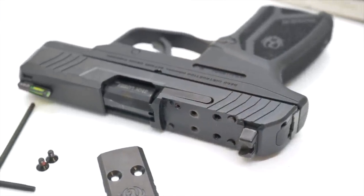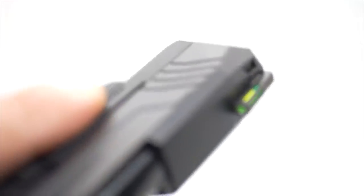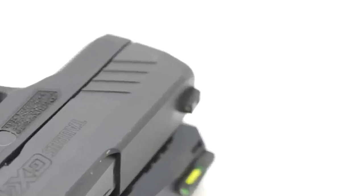The Ruger Max 9 is optics ready right out of the box with an optics pocket milled in, co-witness iron sights, and a TFO-style tritium front sight with a fiber optic pipe. The Taurus GX4 accepts Glock sights and has a blacked-out rear sight and white dot front sight — not bad, very low profile and intuitive. I expect Taurus to drop a Toro optics-ready model soon at roughly the same MSRP, so from a value perspective I'll call both of these a tie.